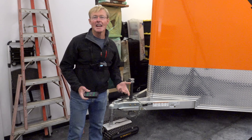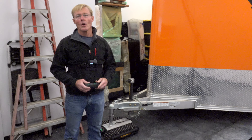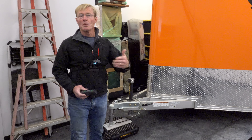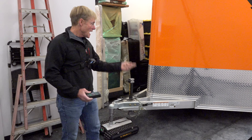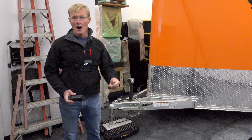I discovered Trailer Valet many years ago when I was hunting around looking for a tug to move the Smart Wood Shop around. My subscribers know because I've made multiple videos over the various Trailer Valet tugs that I've had. I've had three different models and they all operate very differently and I've sort of progressed up the line.